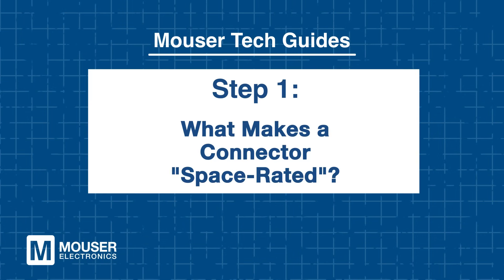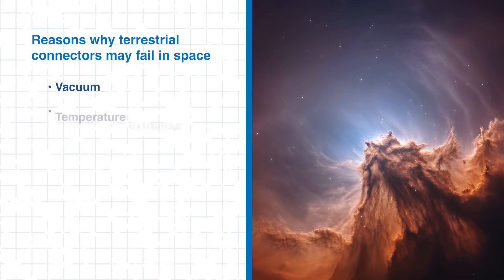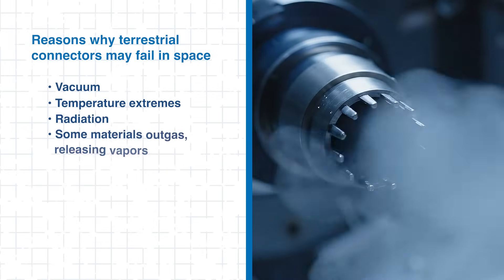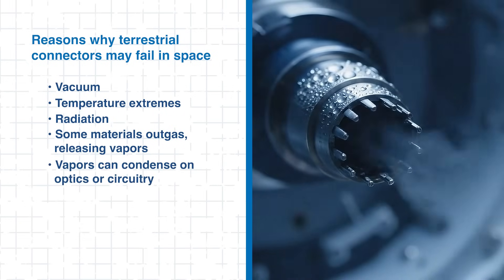Step 1: What makes a connector space-rated? Let's begin with what differentiates a space-rated connector from its terrestrial counterpart. In space, materials that work fine on Earth may fail due to vacuum, temperature extremes, or radiation. Even more critical, certain materials can outgas, releasing vapors that condense on sensitive optics or circuitry, and that's going to degrade performance or cause complete failure.